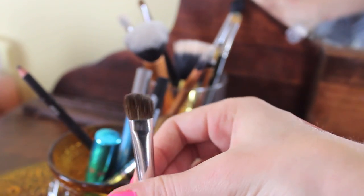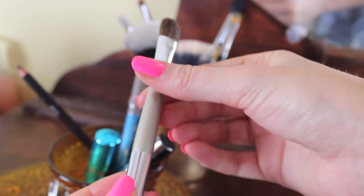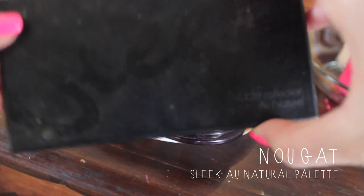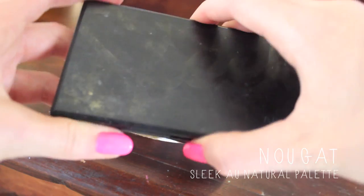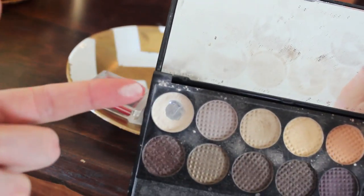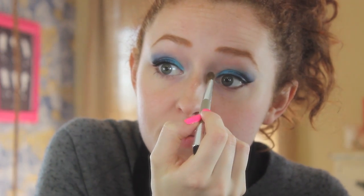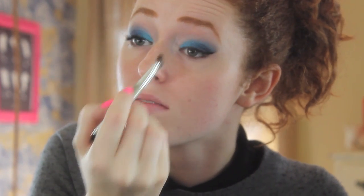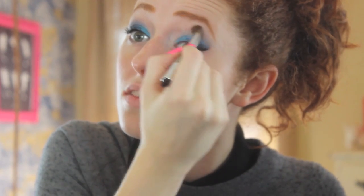Then I took this shader brush from my collection — honestly, I think any type of brush will work for this, and this one is actually from Walmart, so that's awesome. Then I went into the Sleek Oh Natural Bow palette and I'm just going to be taking this matte white, which is really nicely pigmented. I'm placing this on the inner corner, under the eye a little bit, and up under the brow bone. It's just a nice way to brighten up the look.